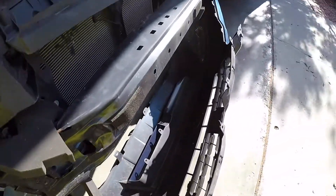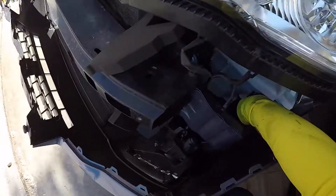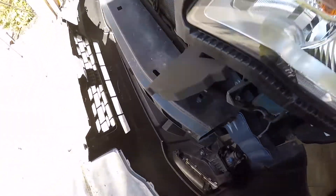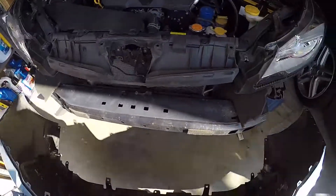That's all it takes to remove the front bumper on a 2014 through 2018 Subaru Forester — all plastic tab rivets, no special tools needed. Thank you so much for watching, please hit that like and subscribe button, take care of yourselves, and we'll see you for the next video.